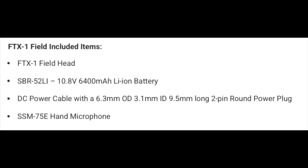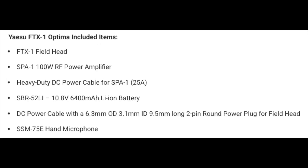The field model includes the control head, battery, DC cable, and hand mic, while the Optima includes the control head, power amplifier, DC cable, battery for portable operations, and a hand mic. Both versions have options for Bluetooth, antenna tuners, GPS, and more.